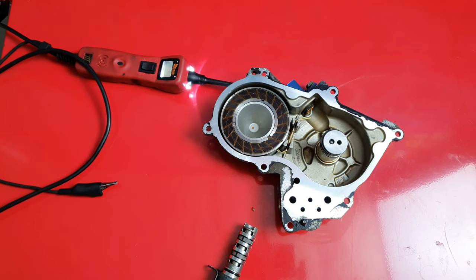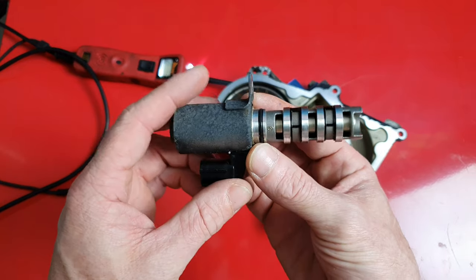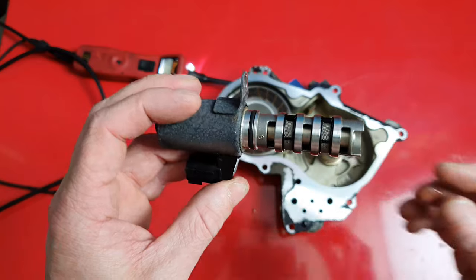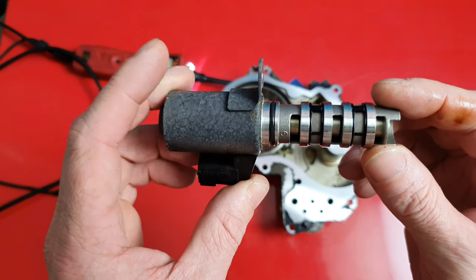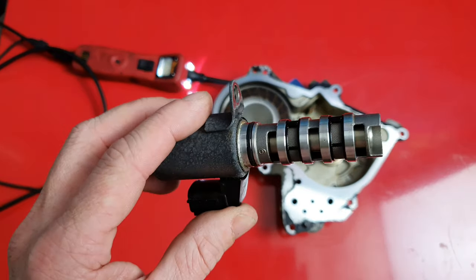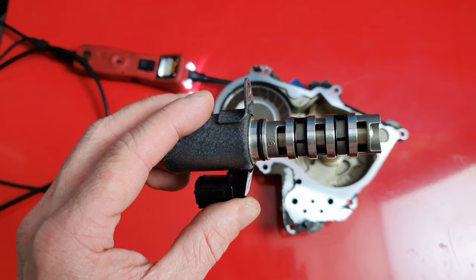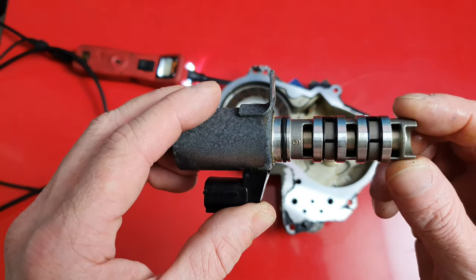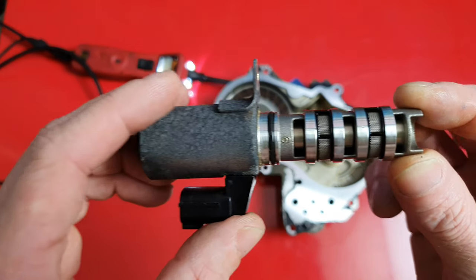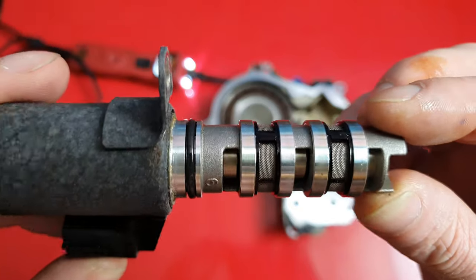Alright, Flatman Mechanic here. Today I'm going to go over how these variable valve timing solenoids work and a couple tricks you can do if you get a check engine light causing variable valve timing problems. Some common codes that will set with this are P0011, P0010, P0012, P0013, P0014, and P0018. Most all of those codes are related to variable valve timing.